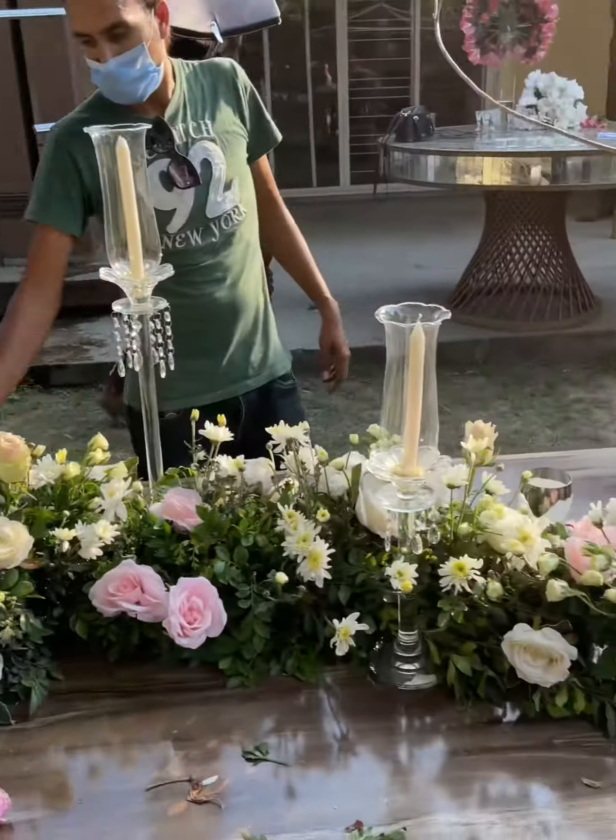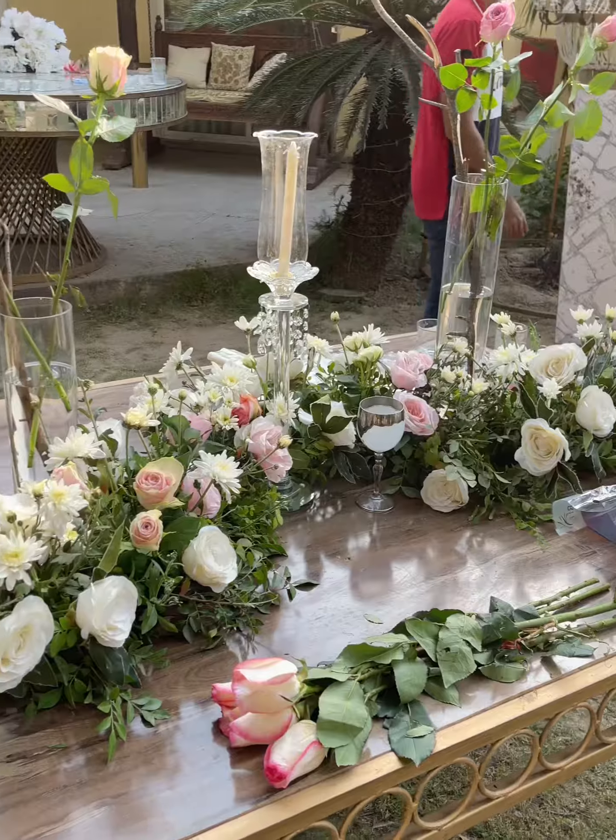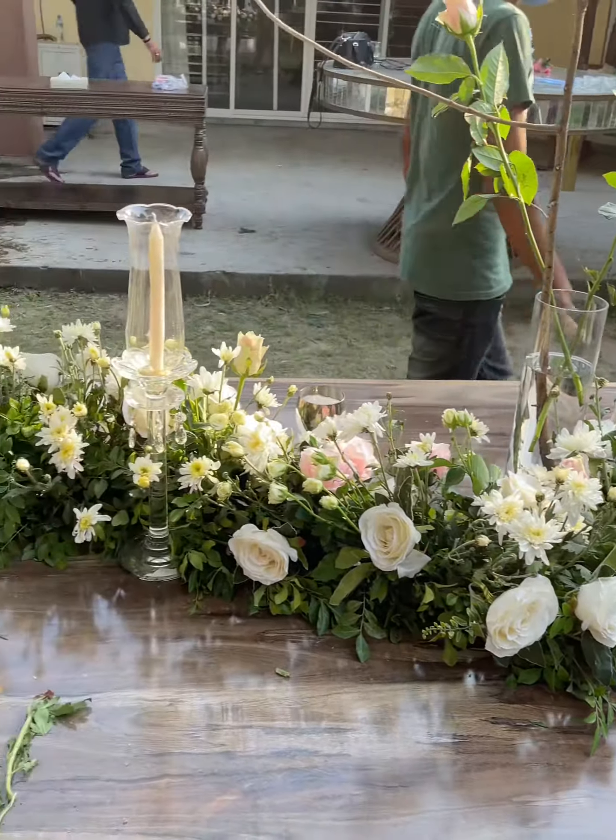I'm going to add my roses to the vases just to give it a fuller look. It's looking nice. I've added the candles to the candelabras and you can see how they're evenly divided.